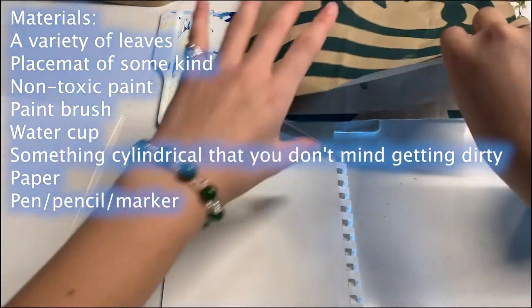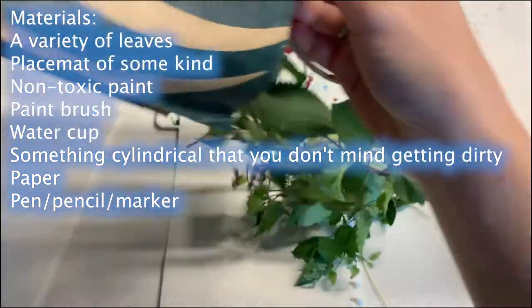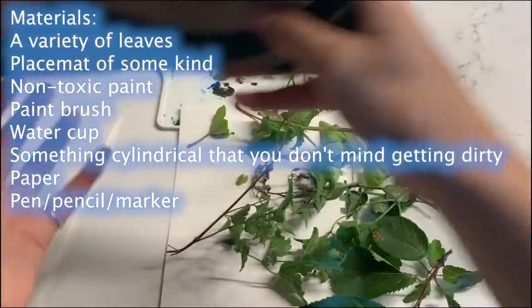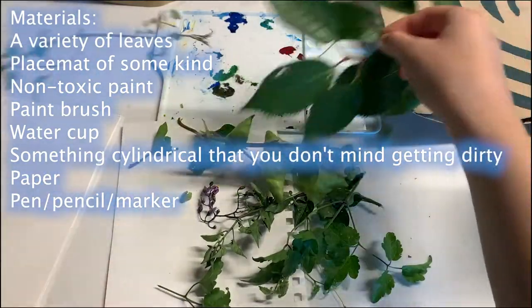The materials for this project are pretty simple. You will need a variety of leaves, a placemat of some kind, non-toxic paint, a paintbrush, and a water cup.